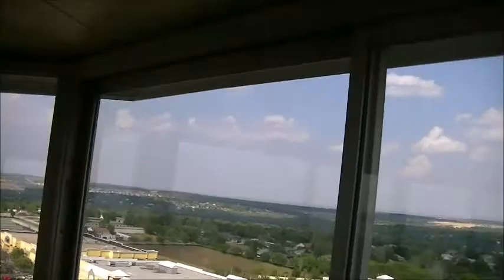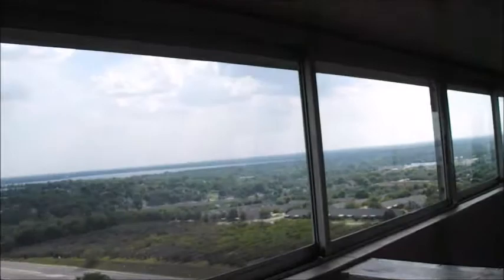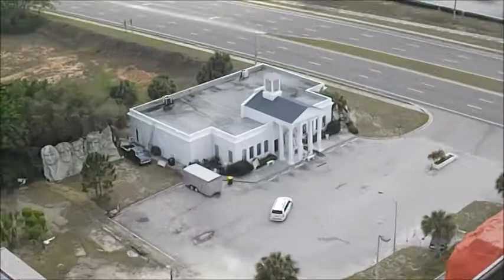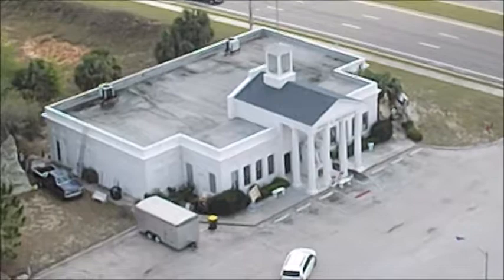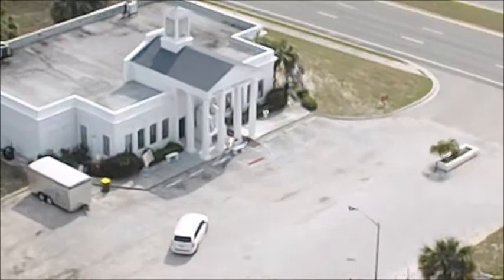Pretty windy too because you can see the windows are shaking. Now I was just at the President's Hall of Fame, which is right down there. My battery died so I did a lot of filming there. Looks pretty small from here. The museum as a whole is not as big as I thought from the outside, but still a very nice museum and this definitely gives you a nice bird's eye view of it.